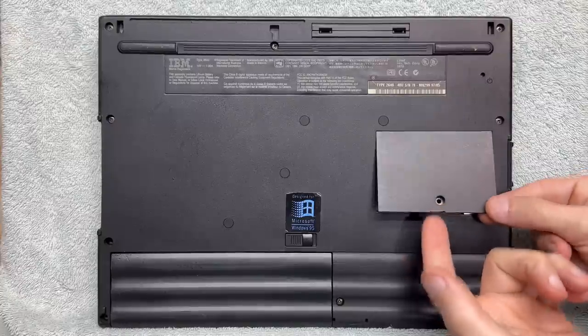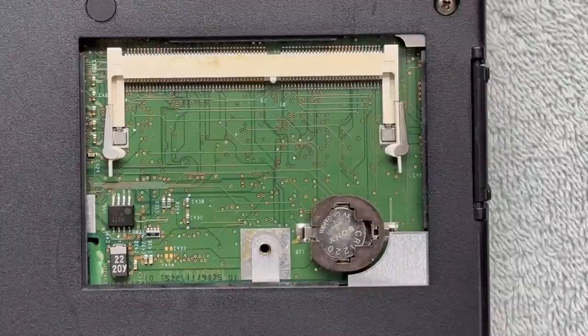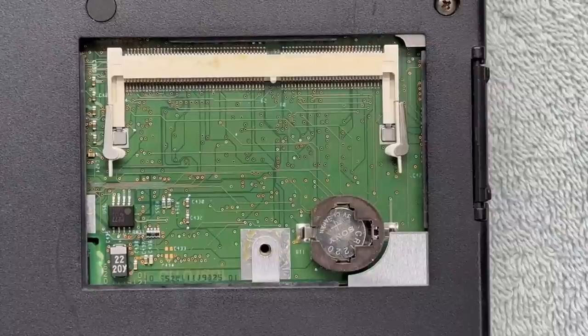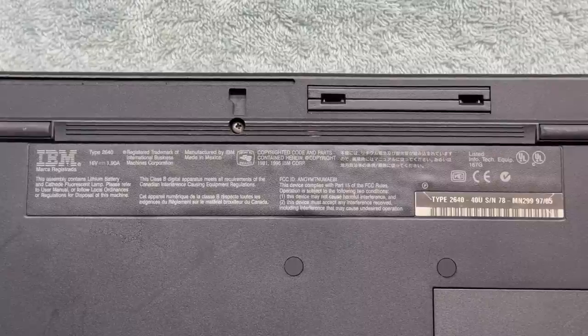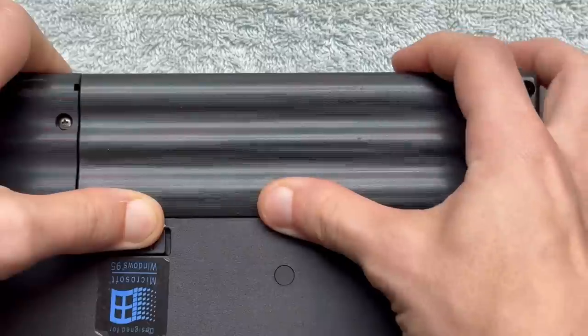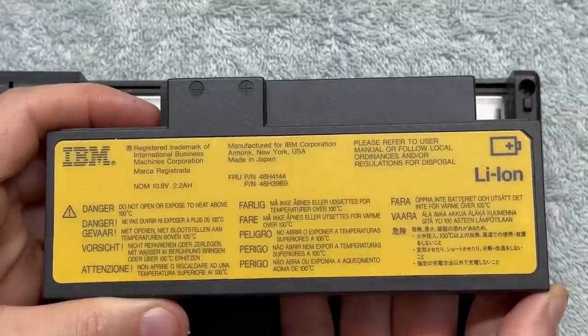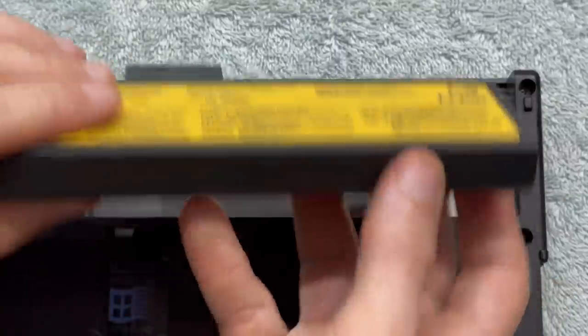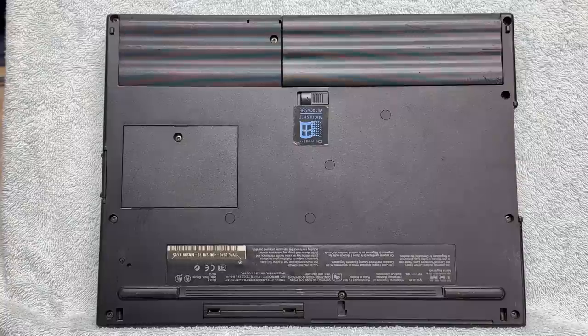Under the memory expansion cover we find the RAM slot, and it takes a CR1220 battery — I highly doubt that battery is any good, and I definitely don't have any of those. So I may have to do some temporary hackulation to get this thing to boot. Let's check out the battery — slide the release tab and push up. There we go — it's a lithium battery, hopefully it takes a charge. Now I don't see any way to access the hard drive — it's most likely beneath the palm rest, so I'll leave it alone unless there's a problem.